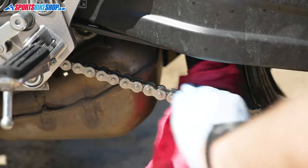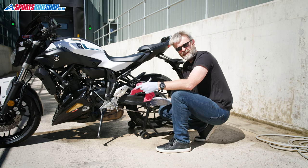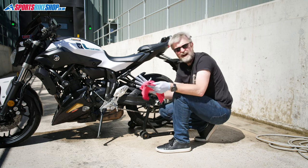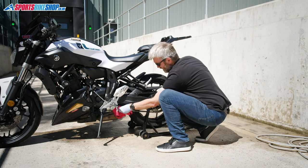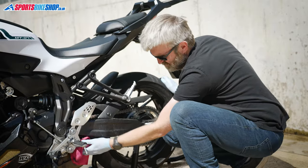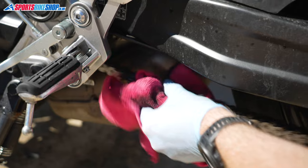Be careful not to get your fingers jammed in there, and definitely don't do this with the engine running. Just roll the chain through the rag, drying off those links and getting as much moisture out as you can before moving on to the next step.